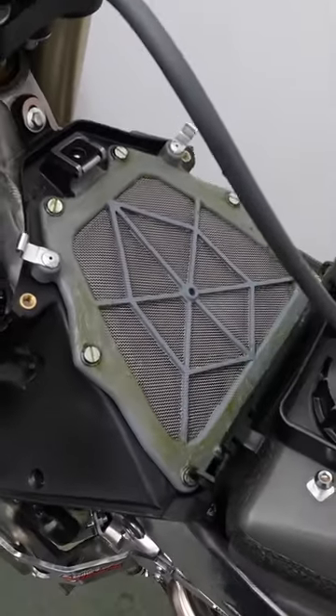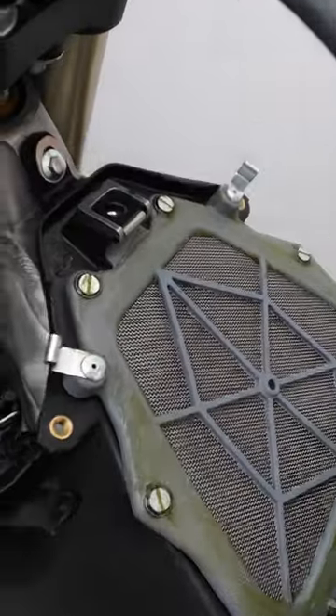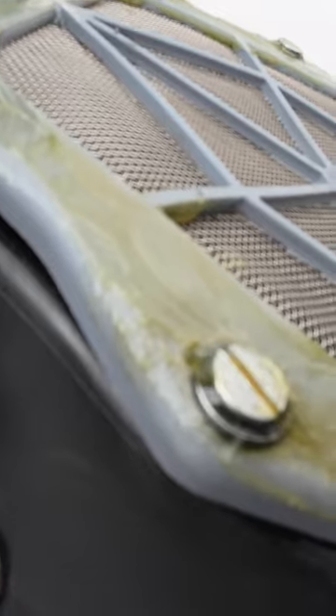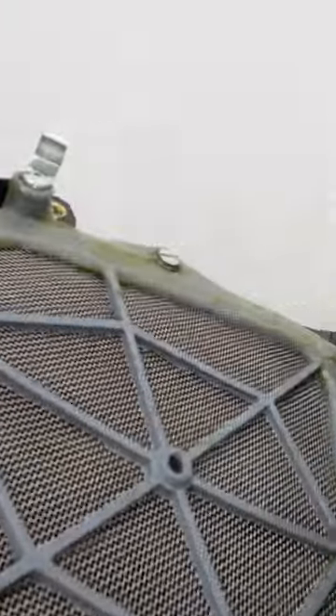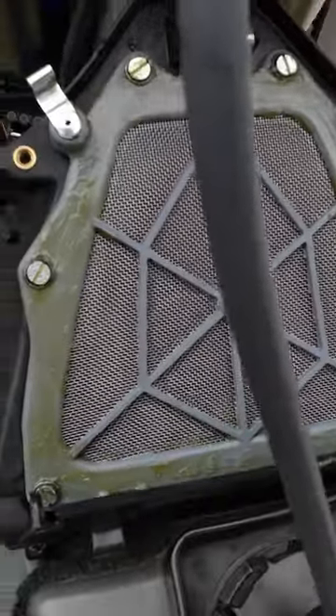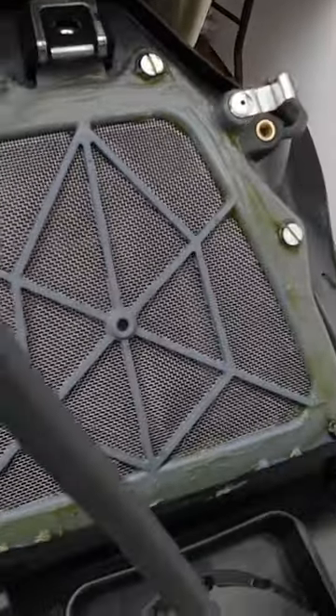Three YZ250 air filter maintenance tips. Tip number one: replace your OEM screws that hold the filter cage down with flat countersink screws. This really helps to keep it down on the sides, the top, and the bottom compared to the original screws. Tip number two: make sure to put a nice bead of grease around the outside of the